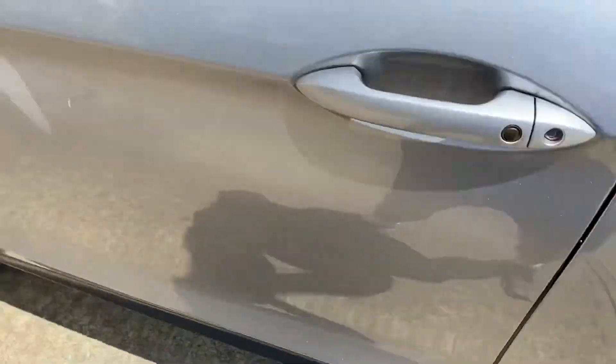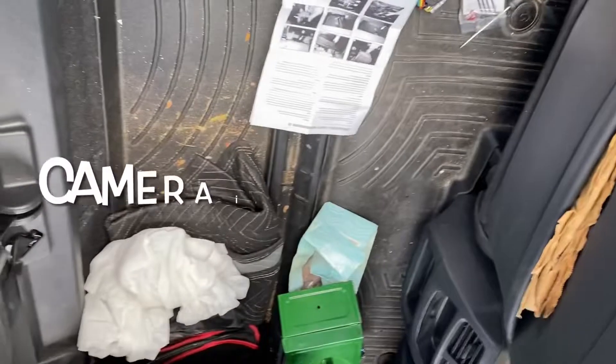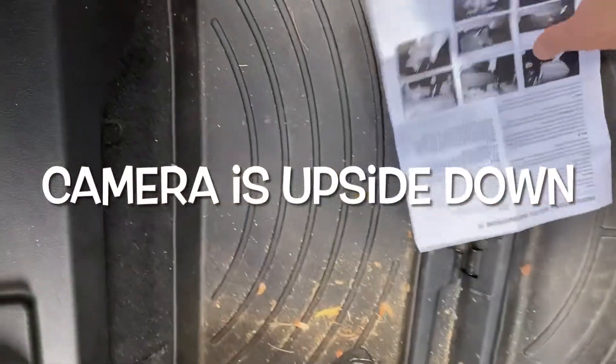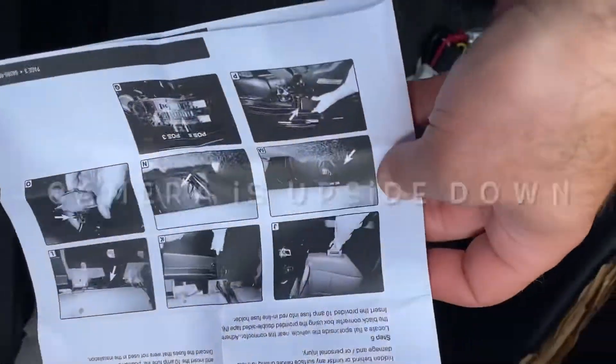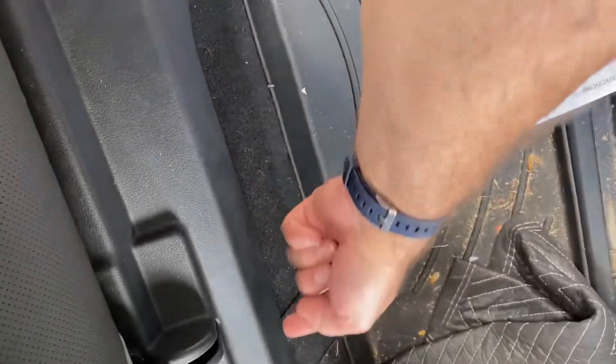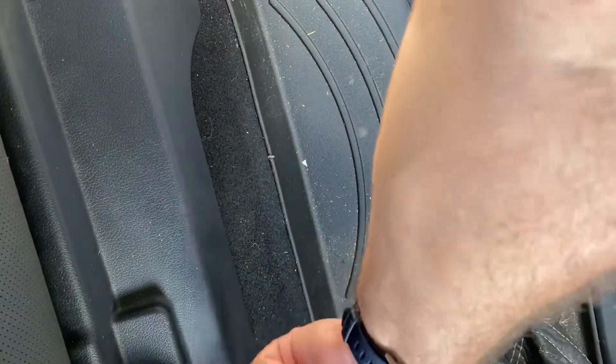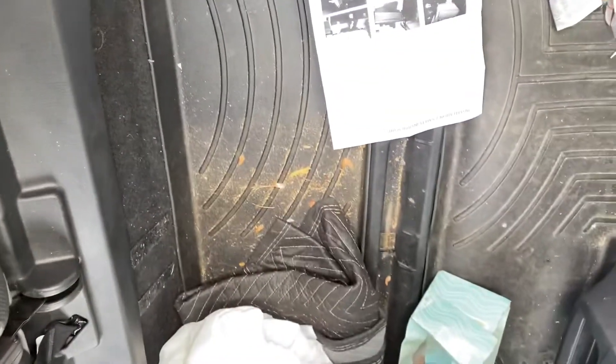The tools you need are a flat blade screwdriver and a side cutter. I have to do this outside in the heat because there's no room in my garage. I'm opening the truck up - you fold the back seat on the driver's side, pull this trim out from underneath the seat, and there's a place way in the back that you need to plug into.